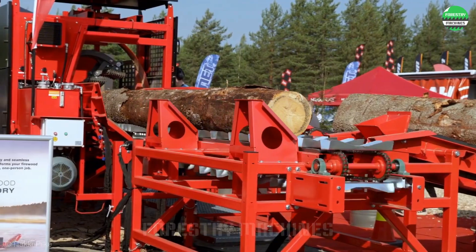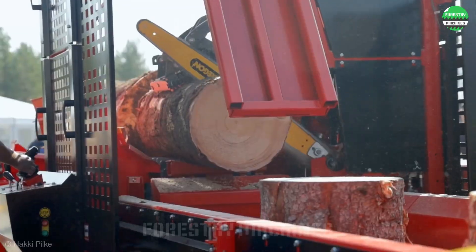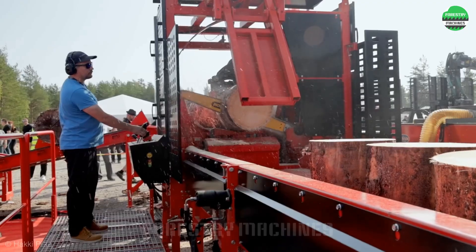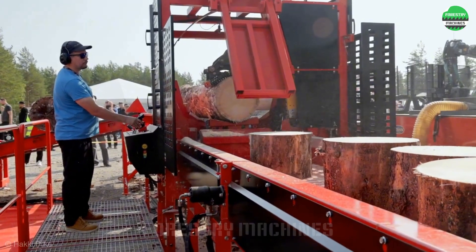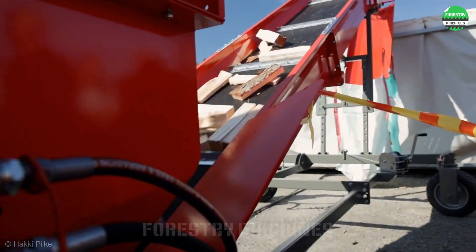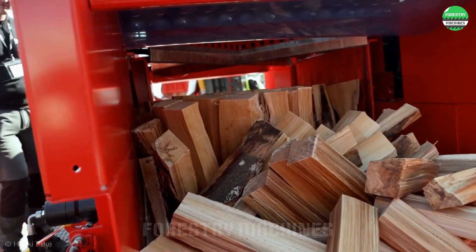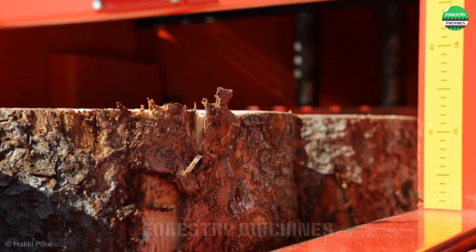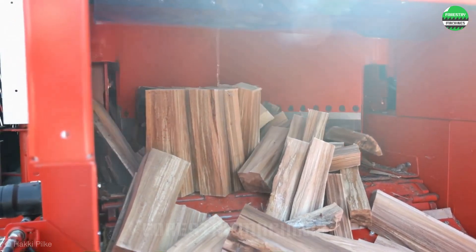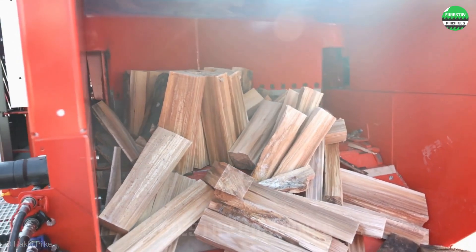Introducing the most advanced X-Firewood factory available today. This industrial production line integrates automatic wood feeding, precise cutting, and splitting, along with an easy-to-use touchscreen interface. The system is equipped with enhanced safety features to protect operators. This is the optimal solution for businesses wanting to produce firewood on a large scale, helping to increase productivity and create high-quality, consistent products.